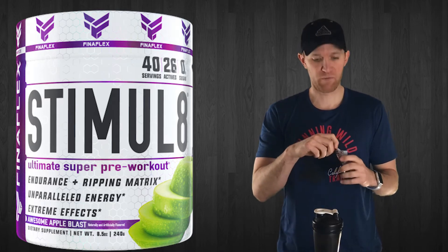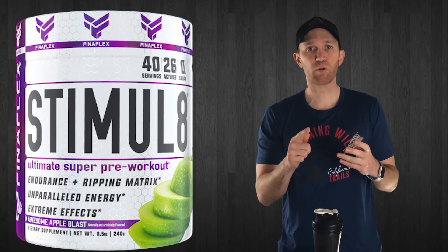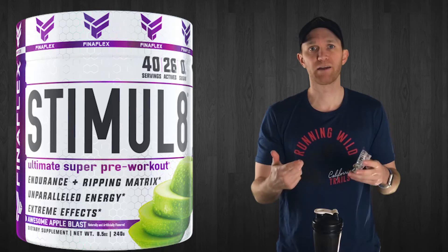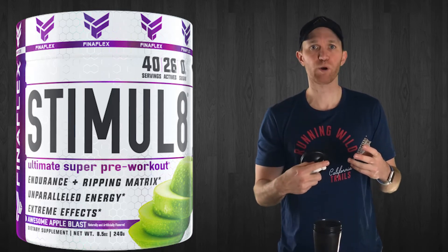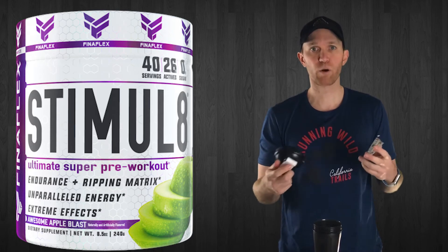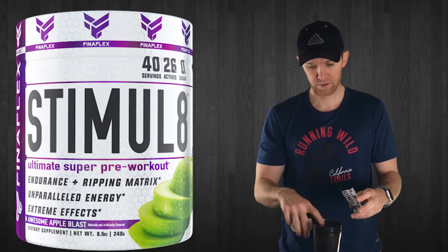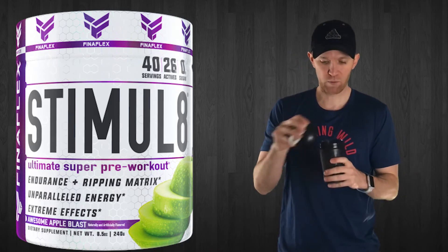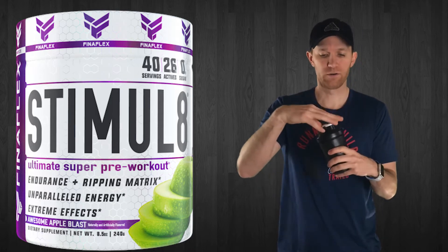One thing I want to point out before the flavor test — it's 'Awesome Apple Blast.' I love it. Not your standard plain apple — they're adding flair to it, nothing wrong with that. It's the 'ultimate super pre-workout,' not just pre-workout. Kudos to Finaflex for spicing it up a little. It smells like candy apple! I used eight ounces of water.